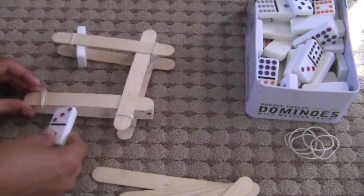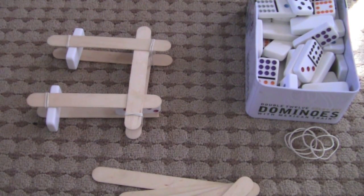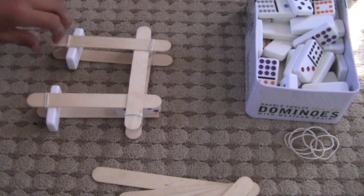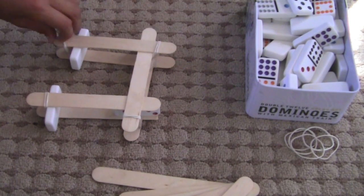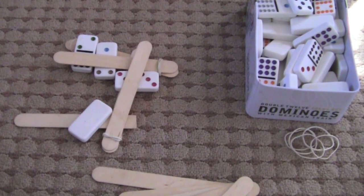And it is very sturdy, so you can put cups on top of it. You can even stand on top of it if you have strong sticks. And when you want to detonate it, all you have to do is pick off the rubber band and it'll explode. Thanks for watching.